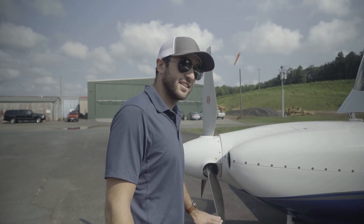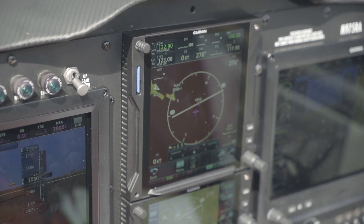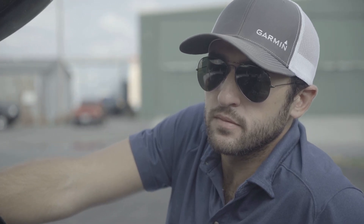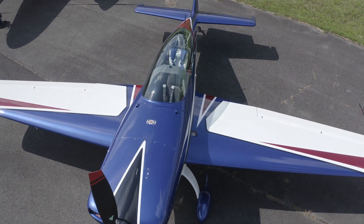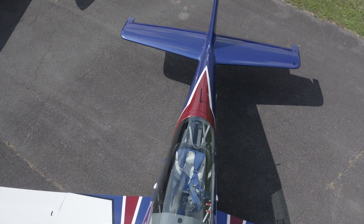For me, Garmin has always done a great job with integration. As I put the G3X in, I also put the Garmin Autopilot in as well. We've had airplanes over the course of my flying where you might have one company's autopilot and another company's GPS, and there's always one little thing that doesn't work exactly like you want it to. So having Garmin top to bottom in this thing has made it easy.